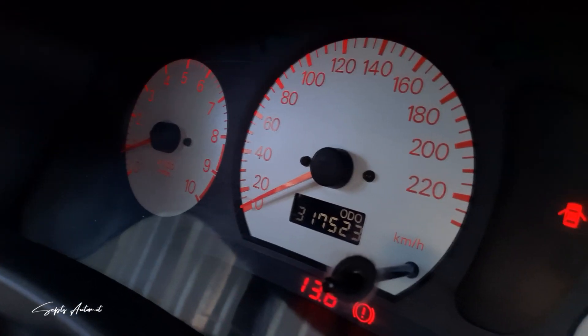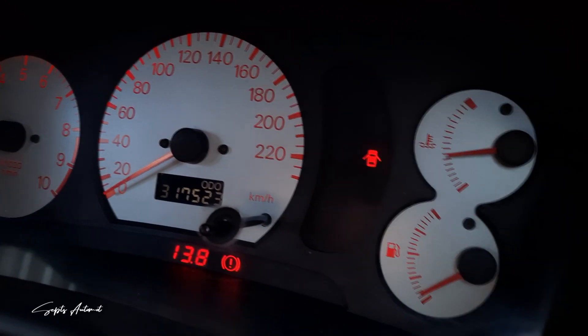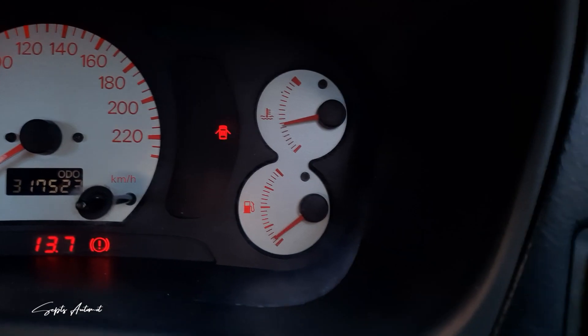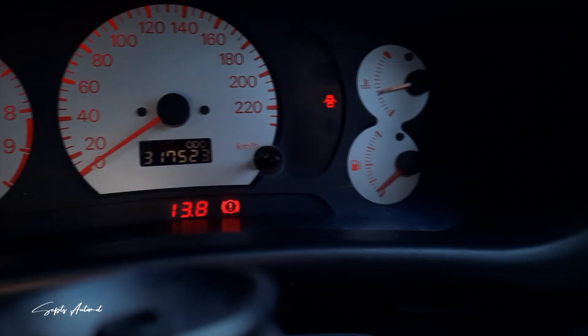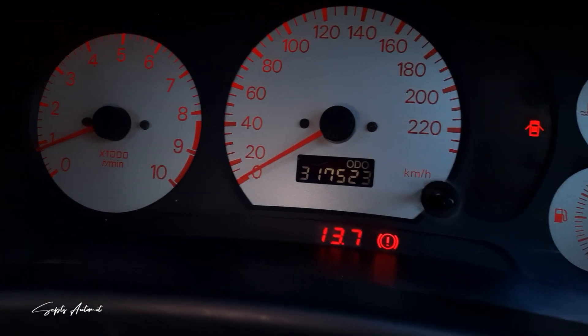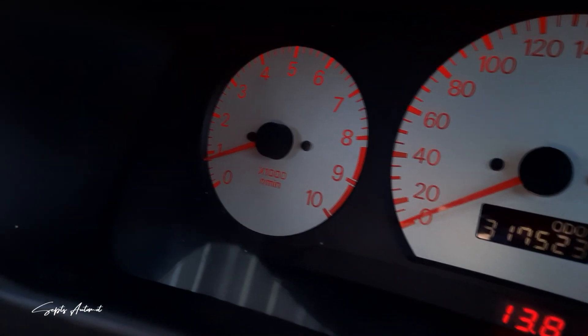Dibalut dengan warna putih di keempat panelnya, membuat Cluster Meter CK MiFact ini terlihat jauh lebih istimewa daripada Cluster Meter CK4 biasa. Selain itu, pada detail lain seperti angka, strip, bahkan jarum di keempat panelnya dibalut dengan warna merah yang sangat tajam. Ini membuat Cluster Meter CK MiFact terlihat semakin sporty.